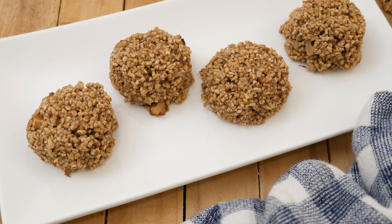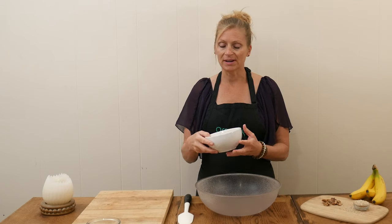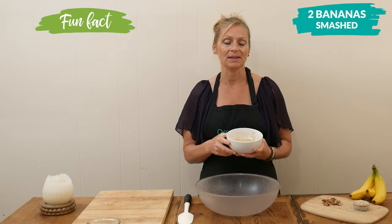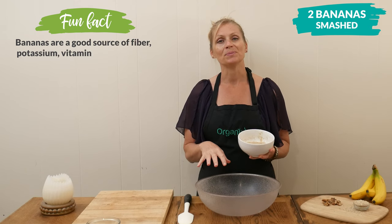Today, we're going to be making Steel Cut Oat Breakfast Cookies. Let's begin by adding our natural sweetener in this recipe, which is two medium-sized mashed-up bananas, to a large mixing bowl.